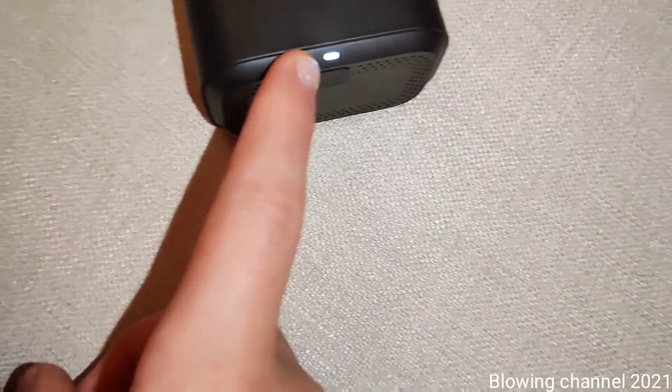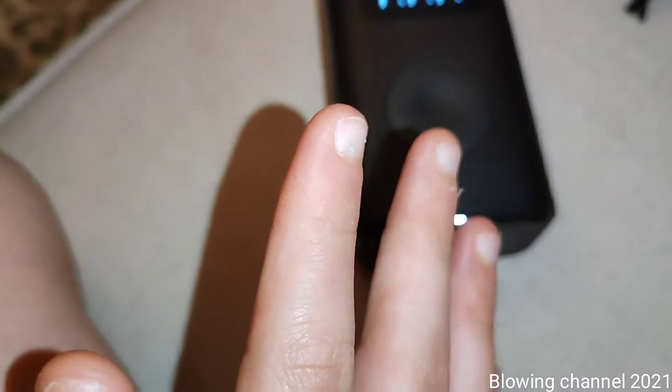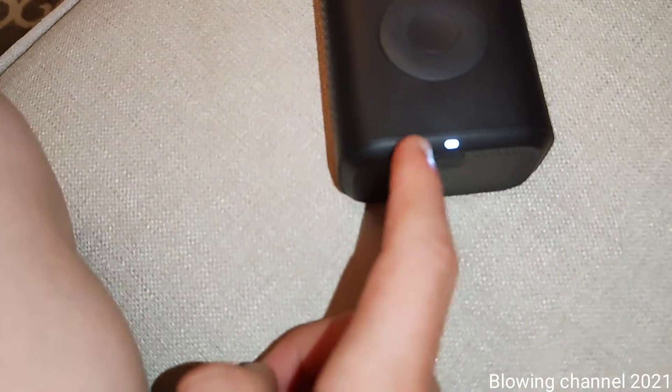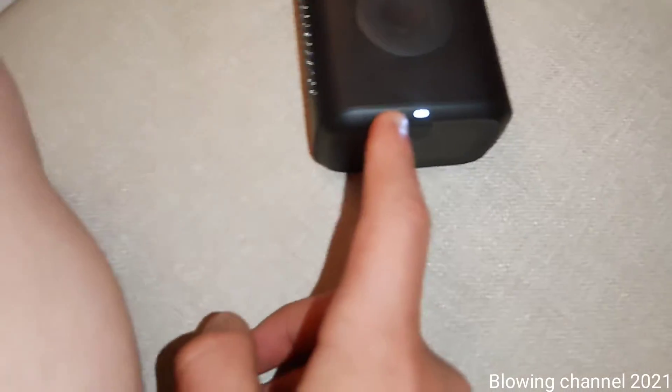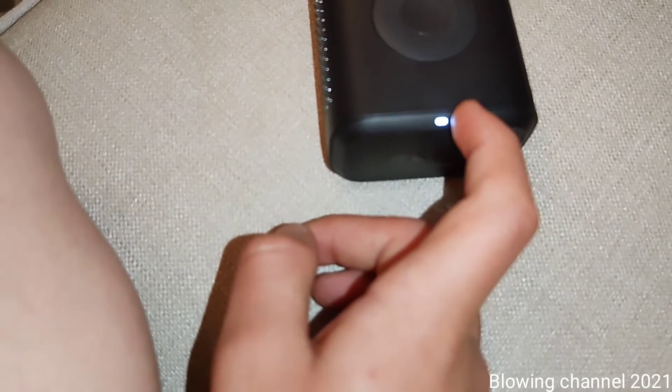Almost forgot: the LED is also a battery indicator showing the battery state. When it's white, the battery is between 50 and 100%. When it's orange, it's between 20 and 50%. When it drops below 20%, the LED turns red and starts flashing.